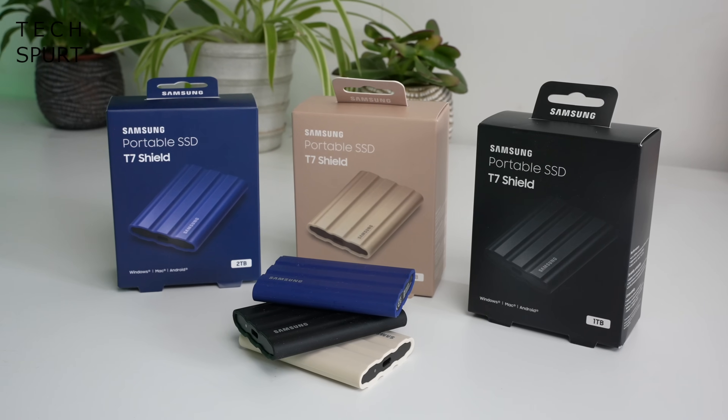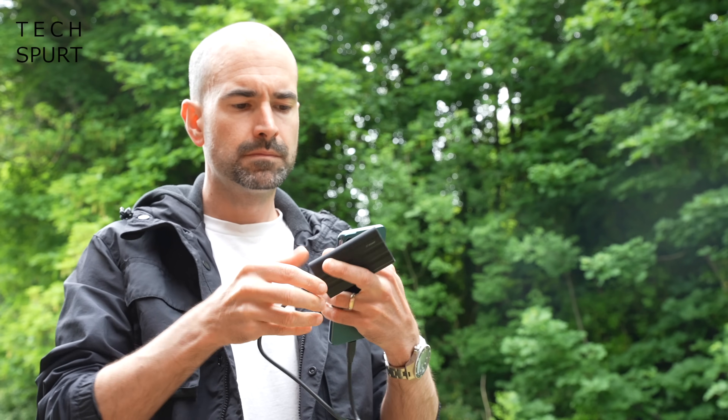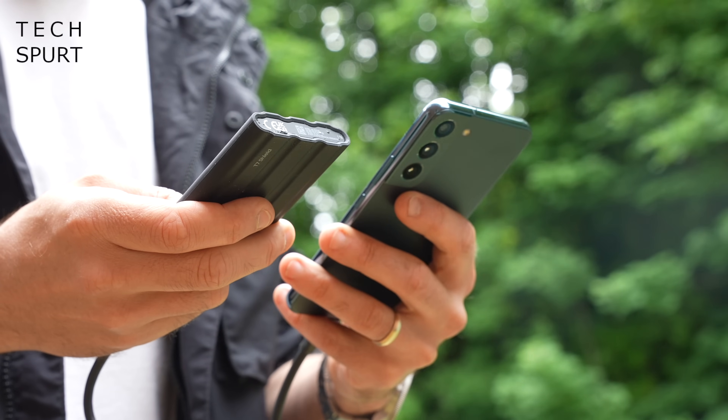The Samsung T7 Shield can be picked up in both 1TB and 2TB options. It plays nicely with macOS and iPads as well as Windows and even Android smartphones — great news if you shoot a lot of video on your travels, maybe you're doing a bit of vlogging. And with its USB 3.2 Gen 2 connectivity support you can read and write data at rates of up to 10 gigabits per second.